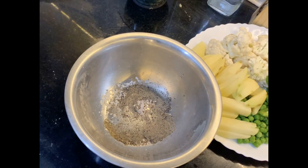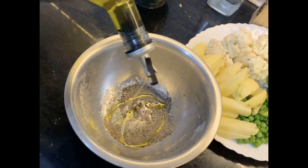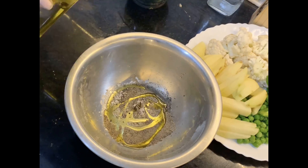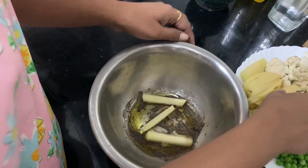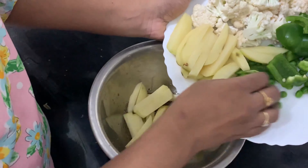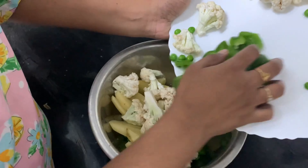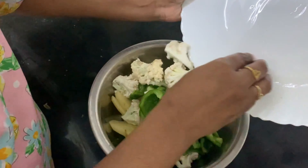Depending on the vegetable quantity you are taking, you have to increase or decrease the ingredients. We don't want too much spiciness. Mix all the ingredients so that they get into the vegetables evenly. You can keep this vegetable dressing for around 30 minutes to one hour.